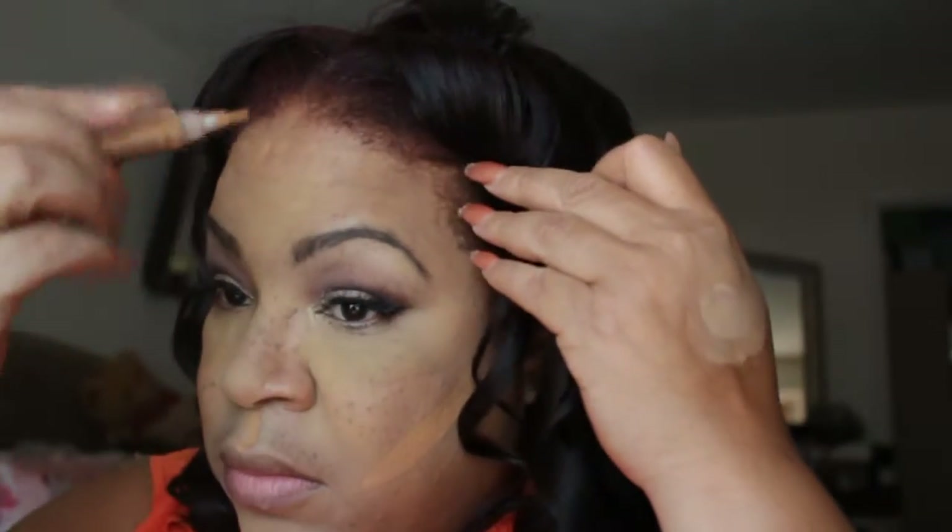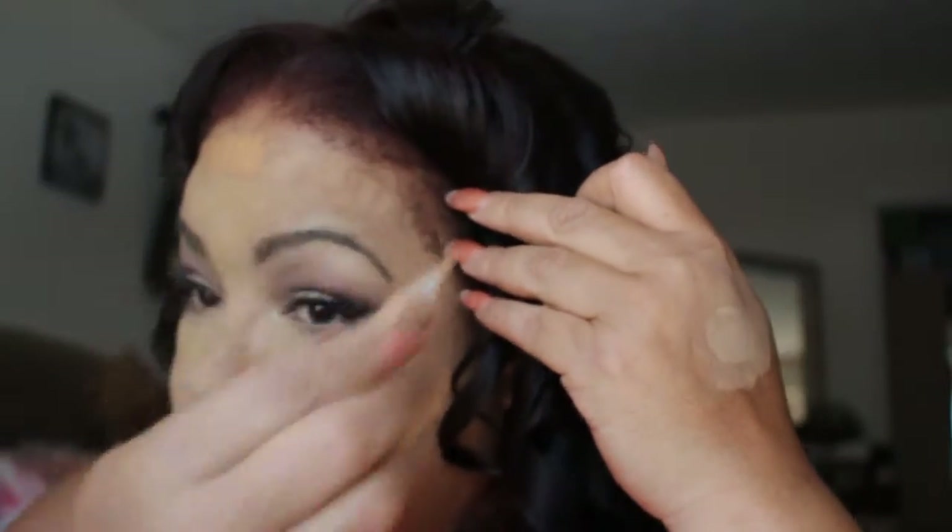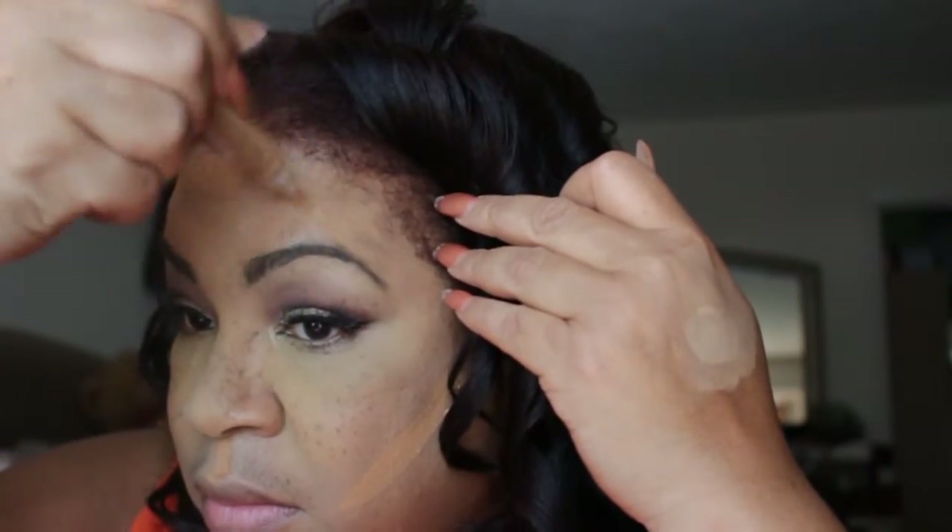Now I'm going to do my contour and I'm going to use the Polygirl Procreate. I'm placing that in the hollows of my cheeks, and I'm going to blend that out with a damp brush.